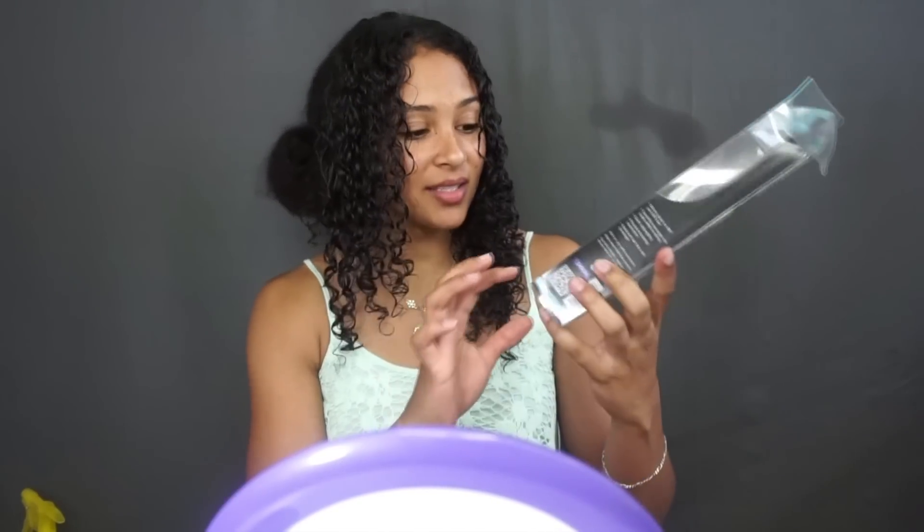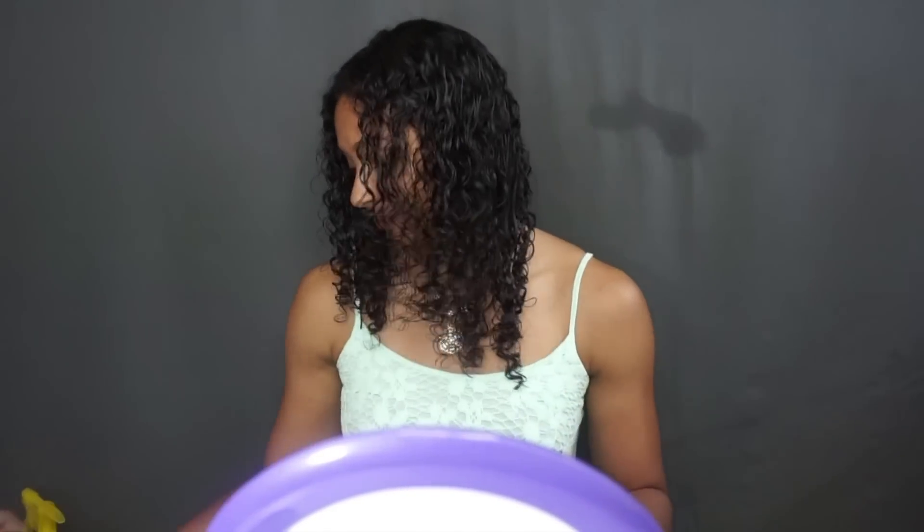I just wanted to show you guys — there is a picture of a curly haired girl on the front with hair curlier than mine. So yes, it is made for curly hair too, or is supposed to be. But let's see how fast I go on this side with my method.